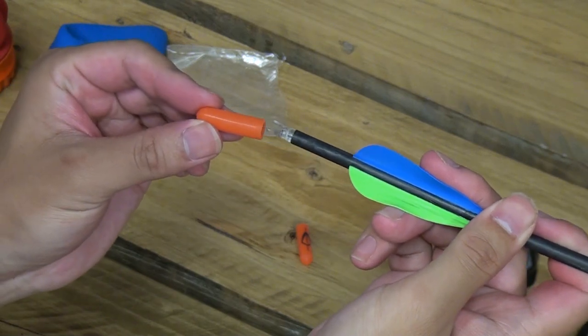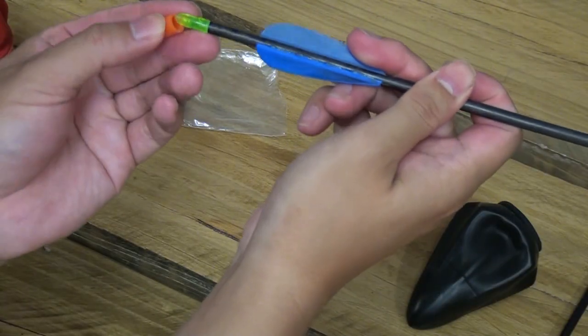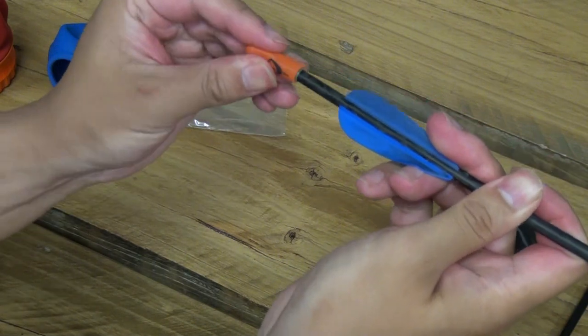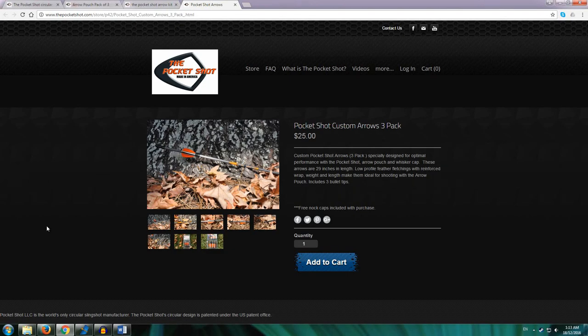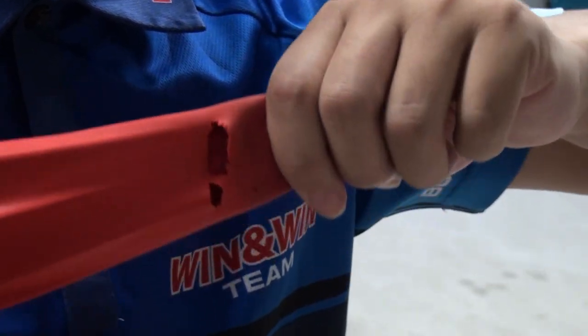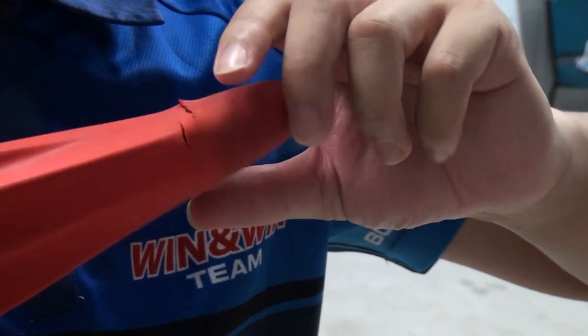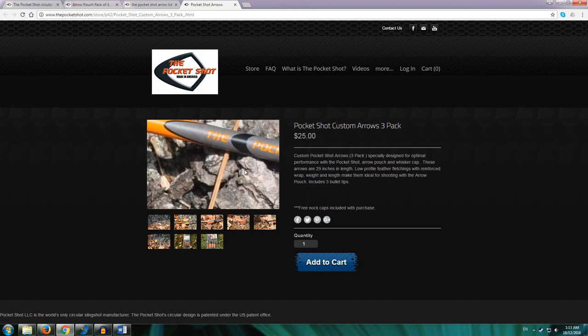The arrow knocks will pierce the latex pouch, so these rubber knock caps are needed. These go over the knock and also provide a place to grip. While you can use any arrow with the pocket shot, the site recommends its customised arrows. At the time of my purchase, these arrows were not available, and the site instead sold the Victory Ares fibreglass used arrows. Since then, those arrows have been taken off the shop, and the product page now specifically recommends that you avoid plastic or rubber fletchings. From experience, these can cause damage to the pouch, drastically reducing its lifespan. The pocket shot arrows use feathers and have a slightly different profile to most arrows used with bows.